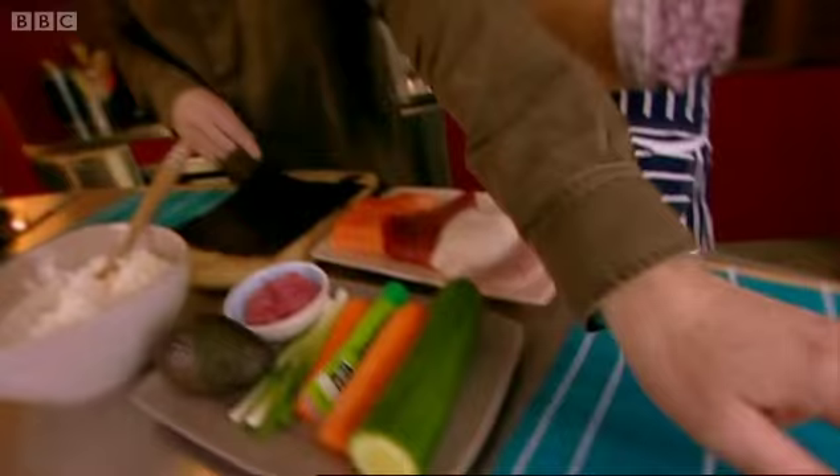This is Catherine's challenge for you to make some sushi for her. Have you made sushi before? No, I haven't, actually. Well, I think we should have a go. I don't know how authentic the cling film is, but we're going to use it.